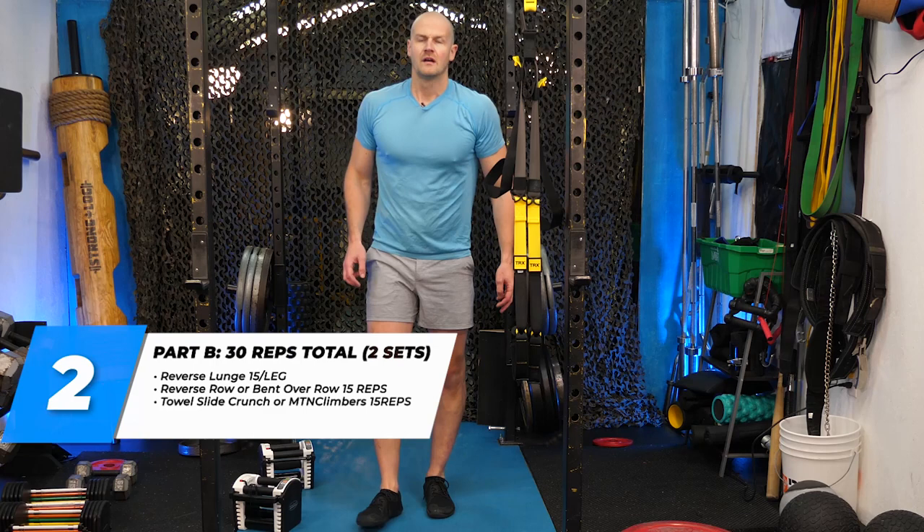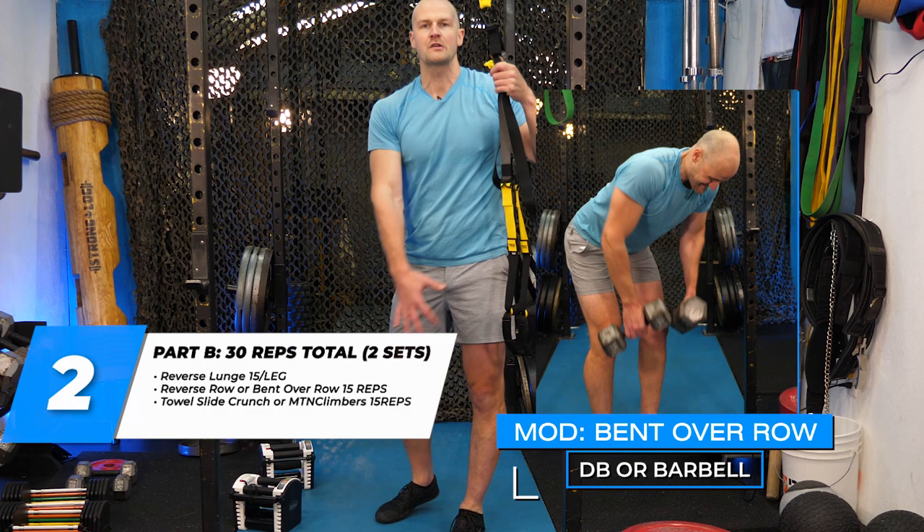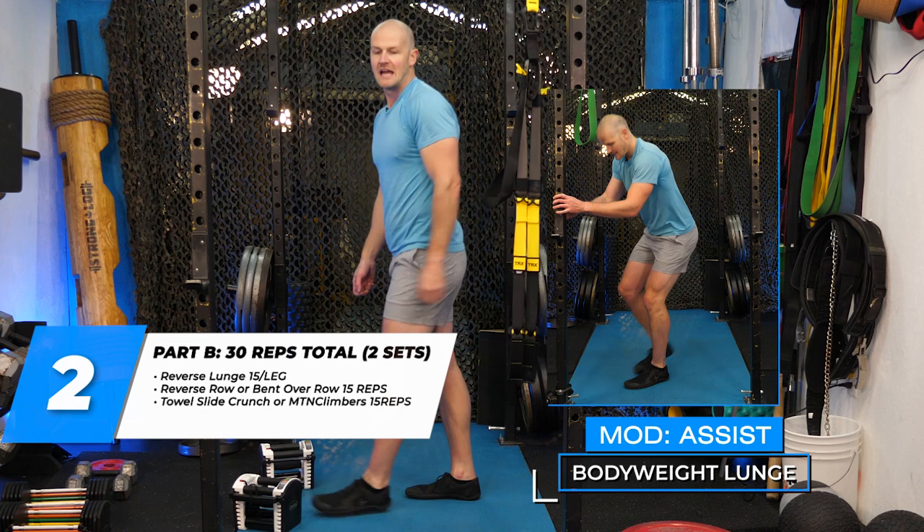Part two setup: I have my TRX set to row at arms-length off the floor. You can do a barbell reverse row or dumbbell bent-over rows. I'm using two light dumbbells for the reverse lunge, and my feet are on slippery tile with a towel for the knee towel slide crunch. Pause the video, get that ready, then come back. We need to go 15 per leg for the lunge in the first set — two sets total.